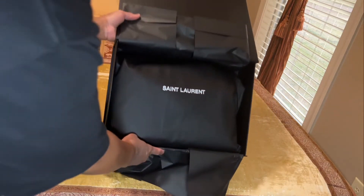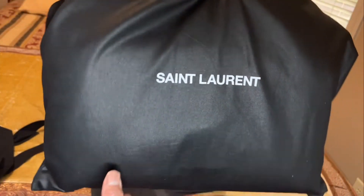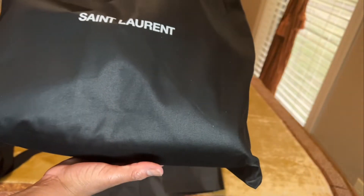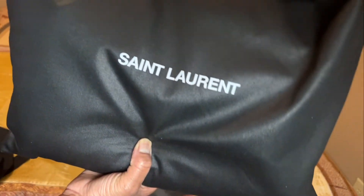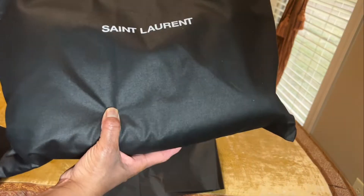In the dust bag now — I can tell this dust bag is brand new. It's got a shine to it that the other dust bags did not have. You can tell that's brand new. I don't see any issues with it whatsoever. That other bag's dust bag was kind of dingy, but this is definitely brand new. Looking at this dust bag, I almost want to return the YSL medium Lulu — just feeling some kind of way about it.